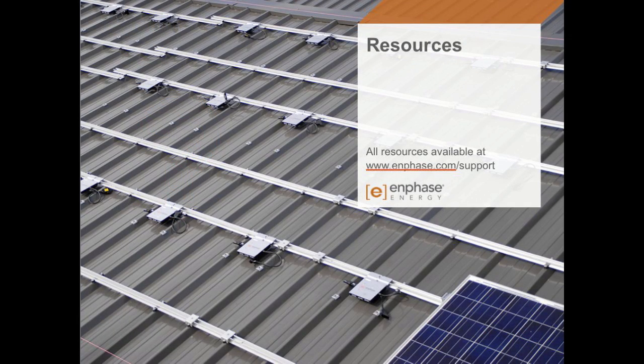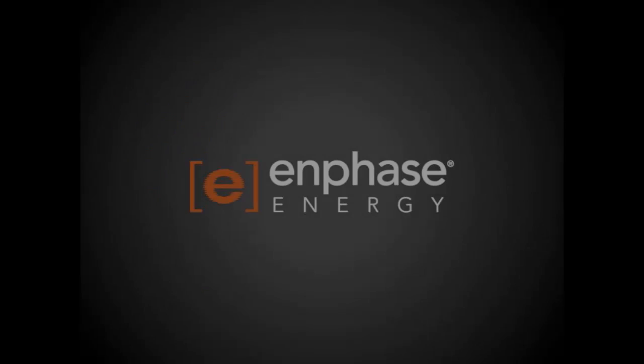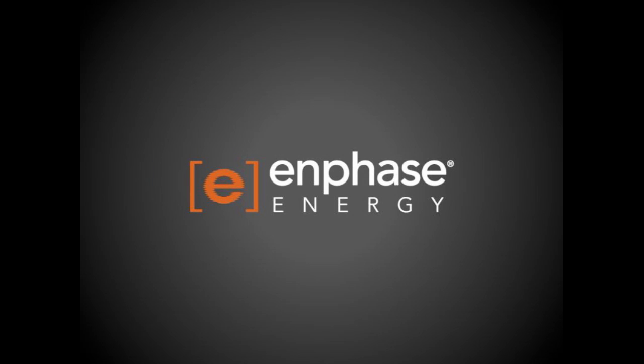If you'd like more information, there are resources available. Go to enphase.com, under the Resources tab and under Download the Library — there are a number of documents that will help you understand more about the design for the M250. One of the key ones is the voltage drop technical brief, which describes the voltage drop dynamics we've discussed. Thanks for joining us today. We hope to catch you on the next web session, where we'll be talking about installation practices as well as more on integrated grounding.